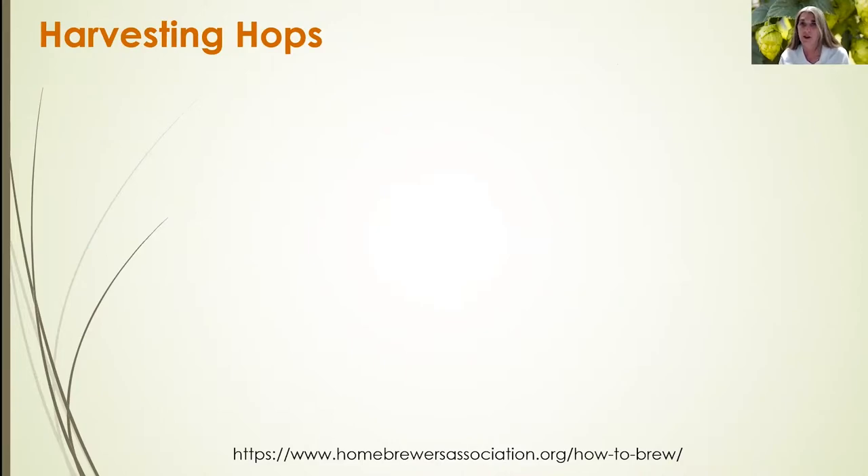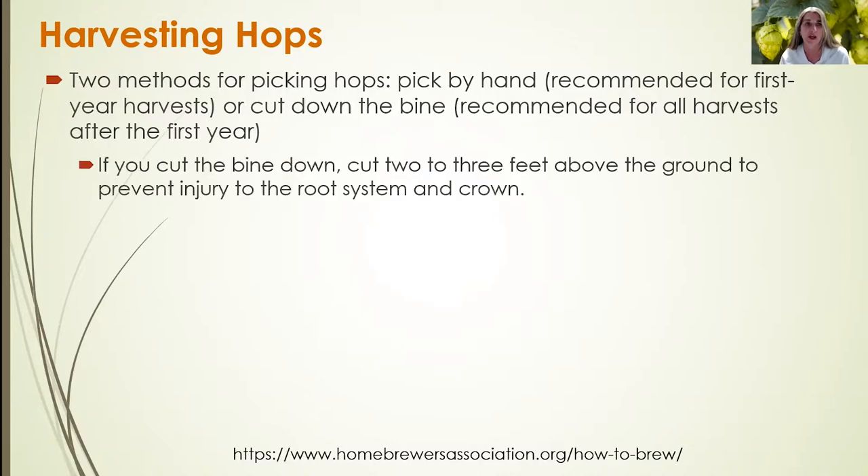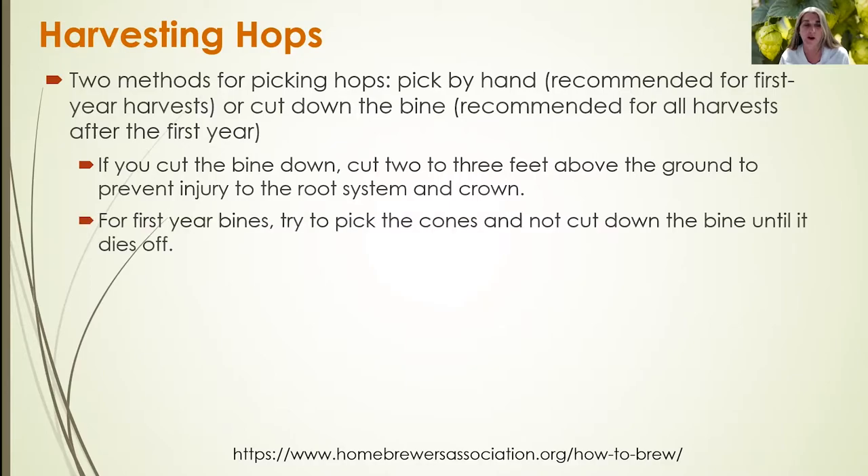After you've determined that the cones are ready to be harvested, you need to decide how to harvest them. There are two methods for picking hops: you can pick by hand, which is recommended for the first year harvest, or you can cut down the vine, which is recommended for all harvests after the first year. If you cut down the vine, cut two to three feet above the ground to prevent injury to the root system and crown.